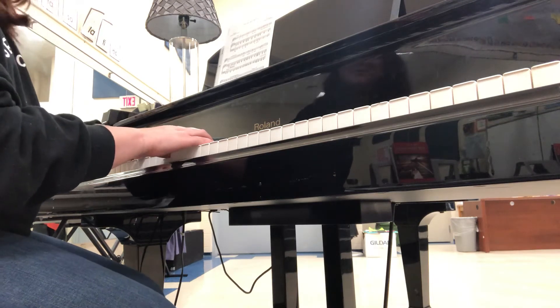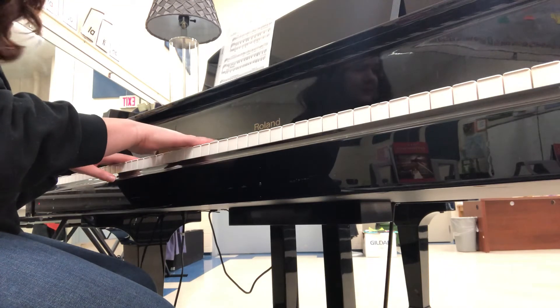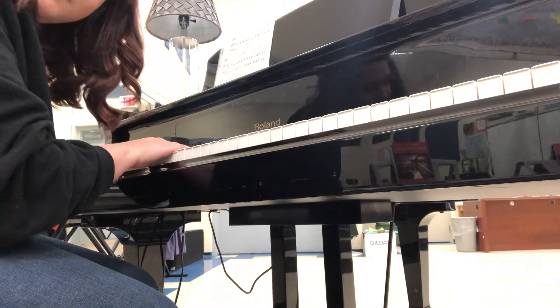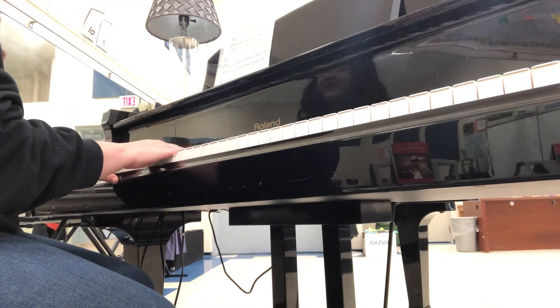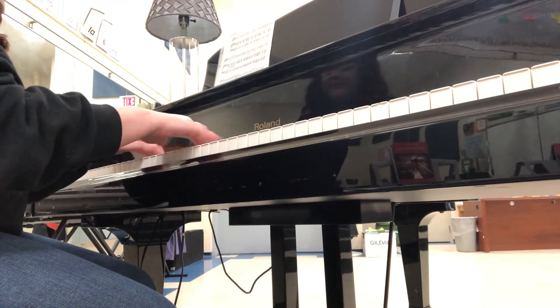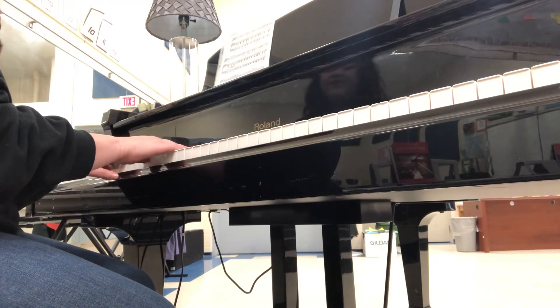I totally messed up the left hand. I'm going to move on — I'm going to go to G. Remember, in G we do have F sharps, like here. And we start on a G. Everything else is the same, fingering is the same.